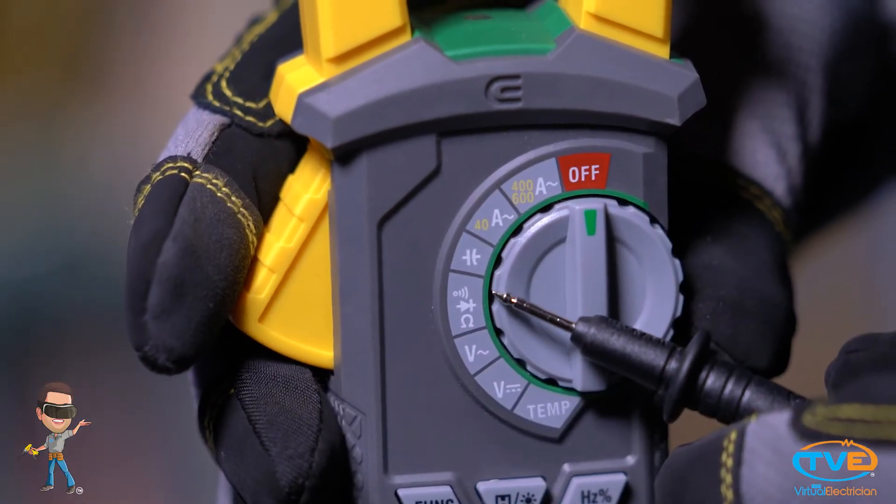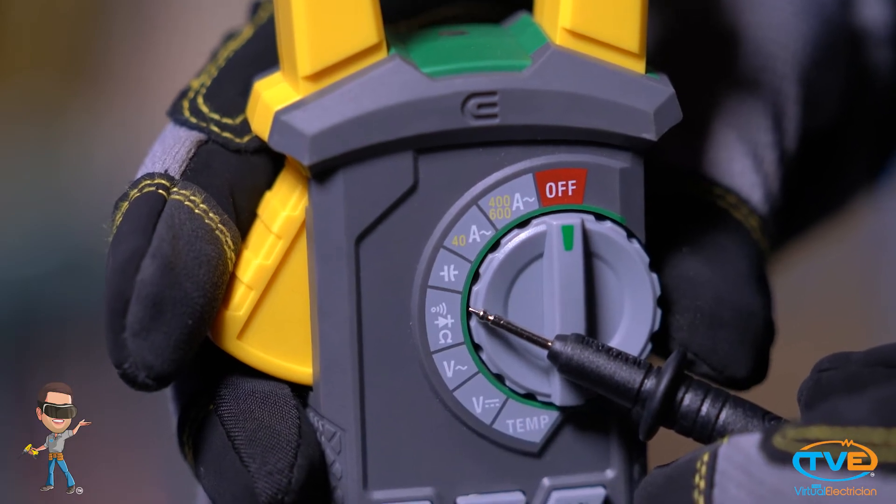Once you do that, you need to separate all the hots, all the neutrals, and all the grounds. Once everything is separated, you can get your multimeter out and perform continuity tests on the wires.